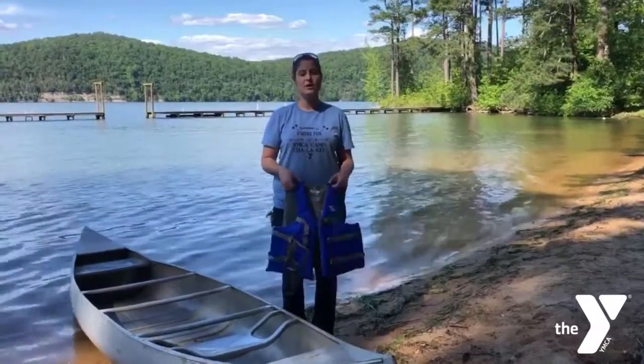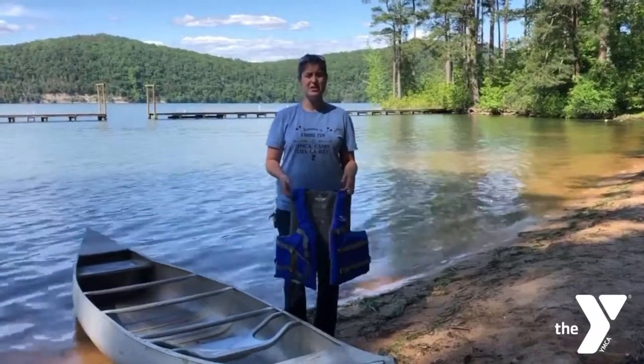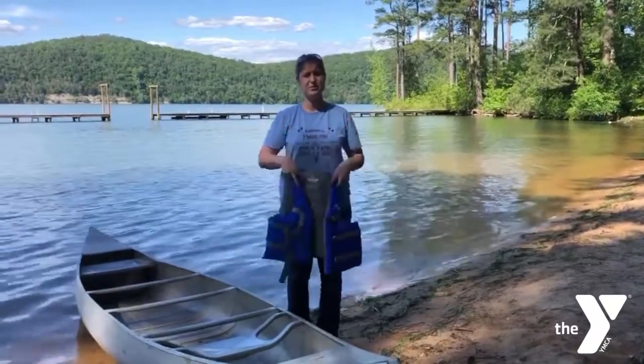Hey everyone! Today we're going to talk about canoeing, how to canoe, the parts of the canoe, but first let's be safe and put on our life jackets.